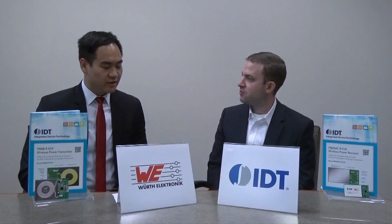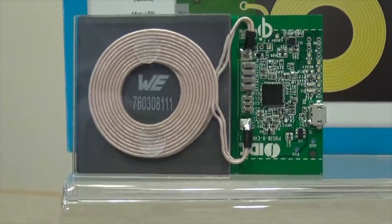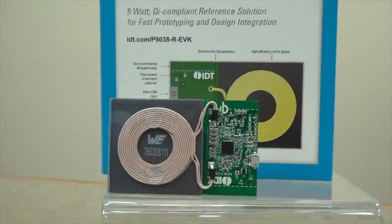So can you tell us a little bit more specifically about the transmitter coil? Sure. For the transmitter coil, it's utilized on the P9038R-EVK wireless power transmitter kit. Our 53mm diameter coil built to Qi A11 standards has been chosen for that kit.